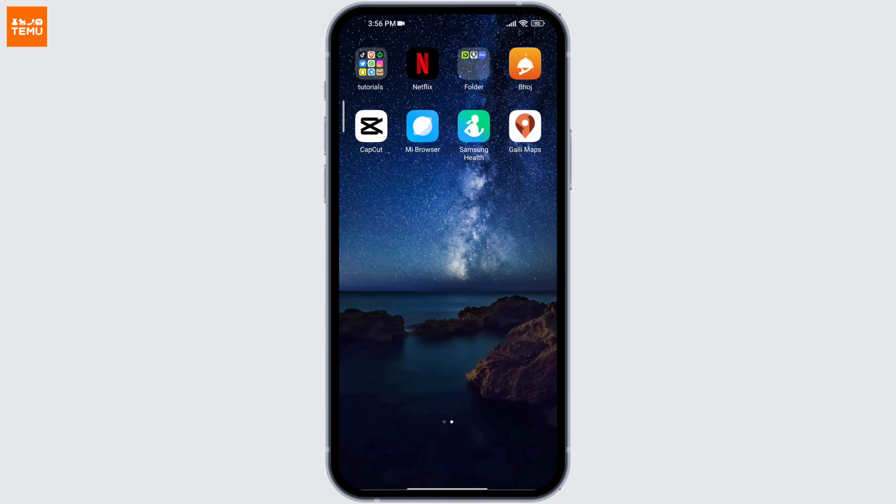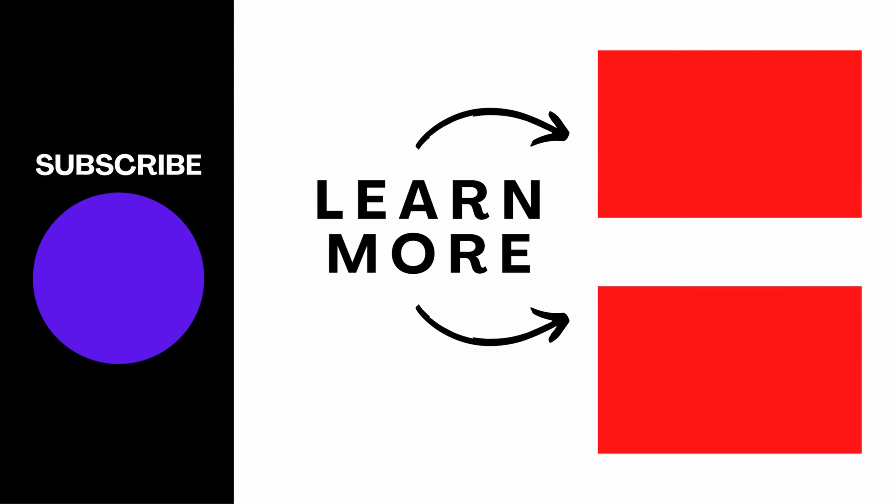So this is how you get a refund on Temu without returning your purchase. If you find this tutorial helpful, please subscribe and don't forget to leave a like and comment. Thank you.